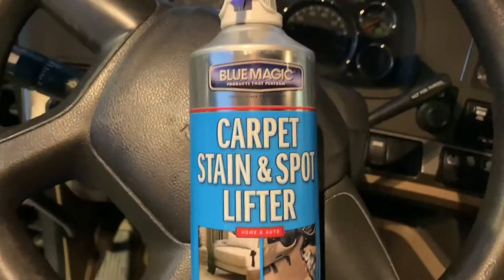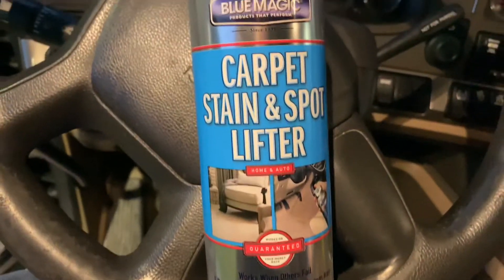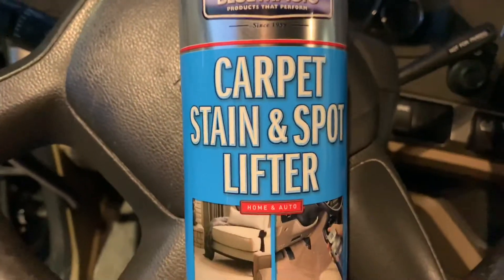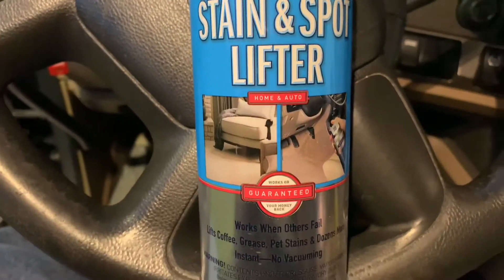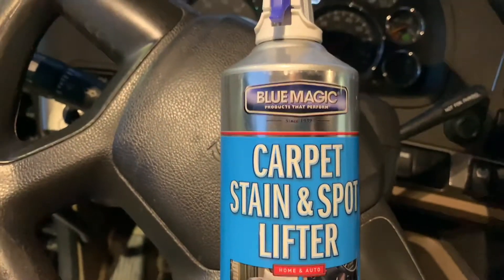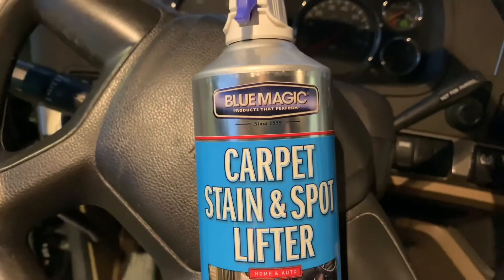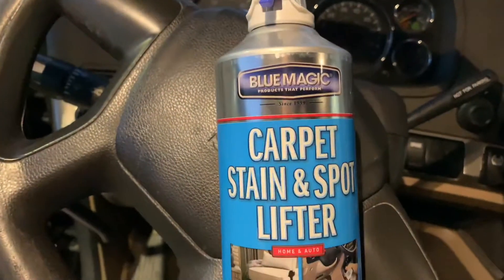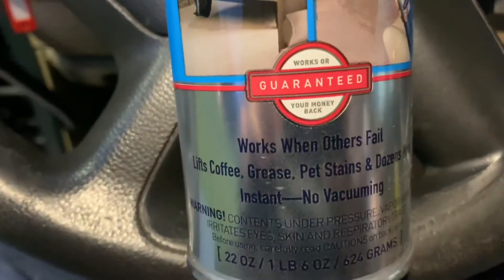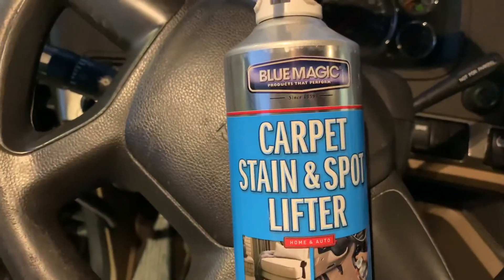Let me show you what I bought. I have used this — it works great on light stains, but it does not work on deep stains. This Blue Magic does not work on deep stains. On light stains it works great on my other truck, it kept the seats clean. So I picked up two more cans because at Dollar General that can is $4.25. At the truck stop that carries this it's almost eight bucks. So when I get to a Dollar General, I pick up a couple. But like I said, I've used a whole can on this seat and it's still nasty.